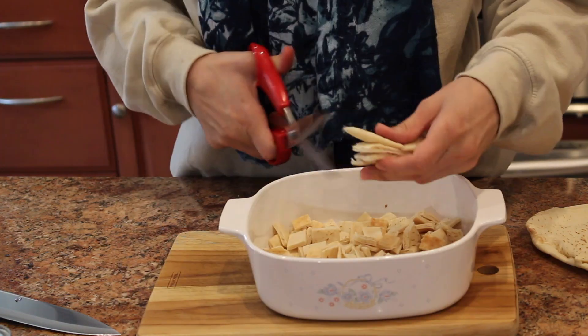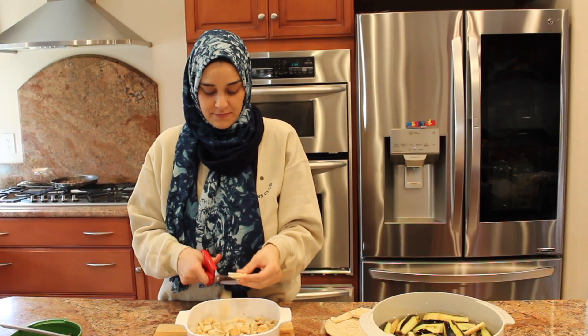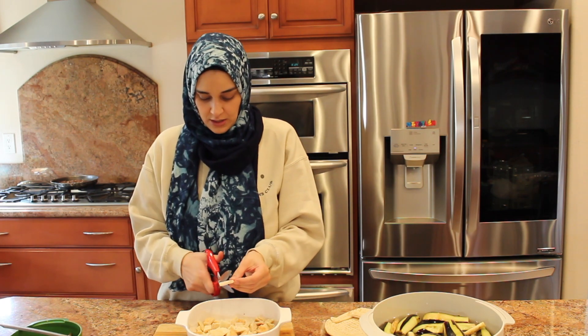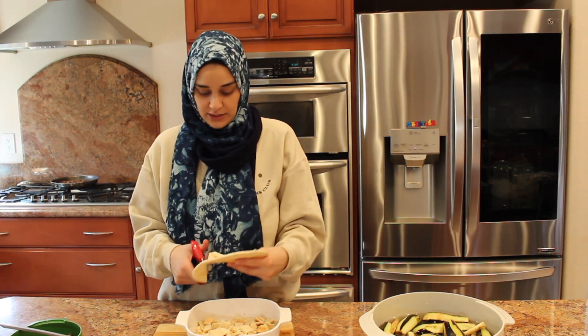Next we're going to do our work on the bread. All of the ingredients are in the description box below. The full recipe is on my blog — the link is in the description box below. And if you'd like to support me, just leave a comment and tell me what video recipe you'd like to see next.